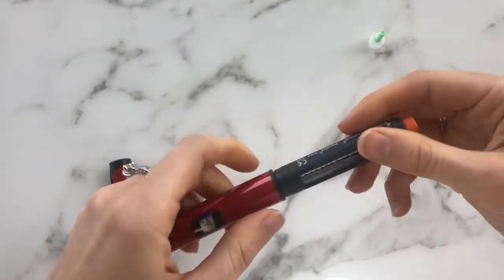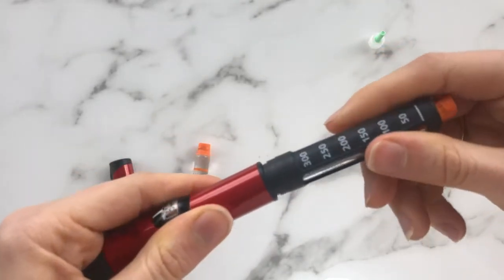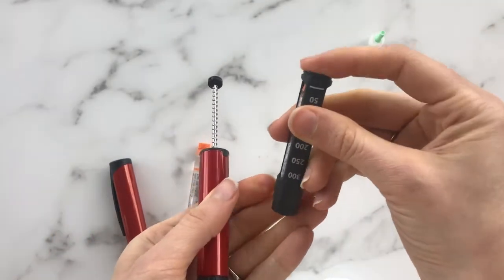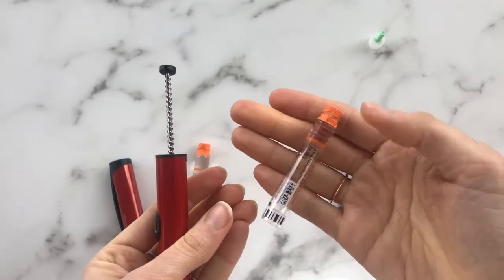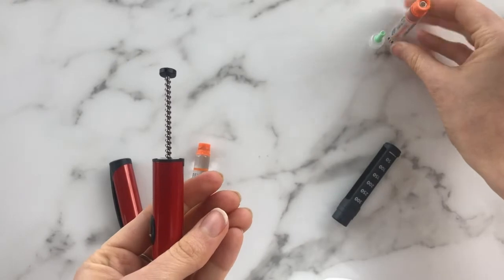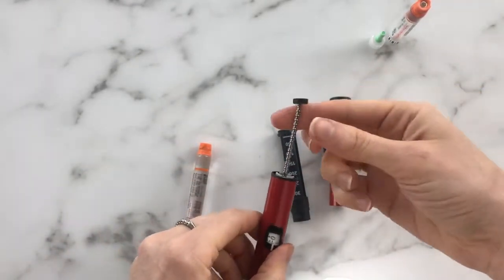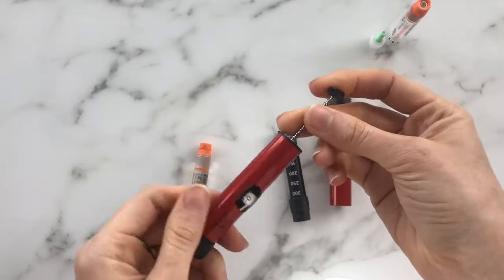And you just twist like that. So you click and you twist it off and lift up. At this point pop down. And now this can be discarded as well. So this is what we're left with.